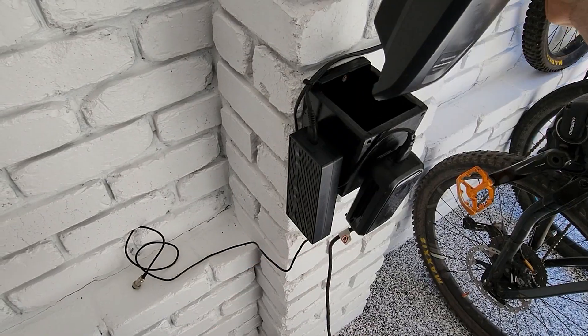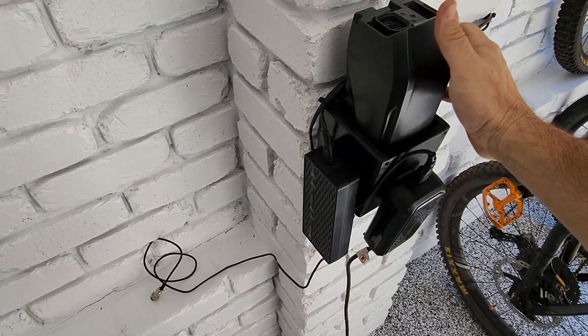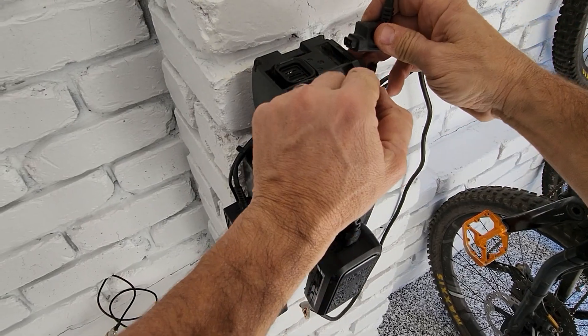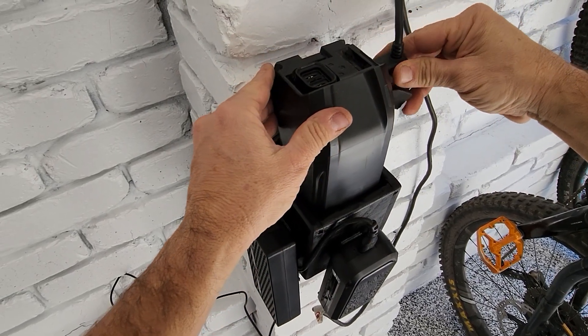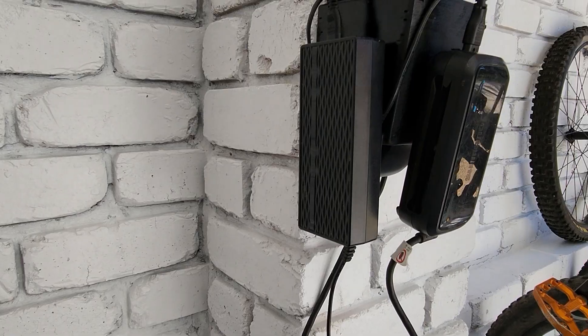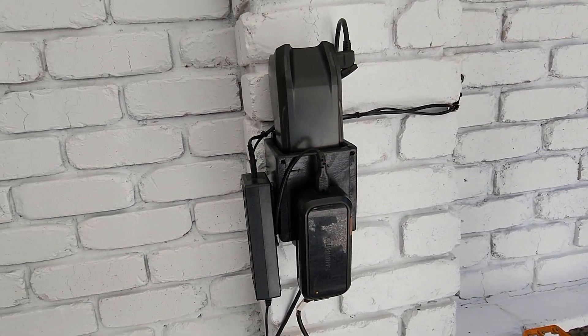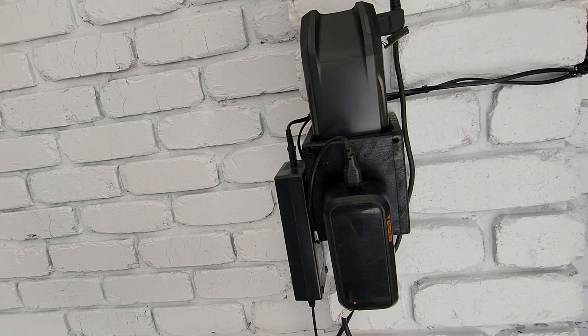And then in goes the battery. End of the ride, battery goes in for nice easy charging. Plug it in and everyone's happy — wife's happy, I'm happy, the e-bike's happy. We're all happy slappy.